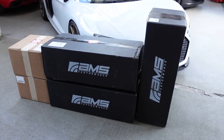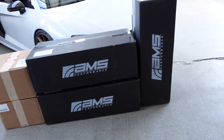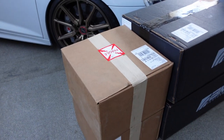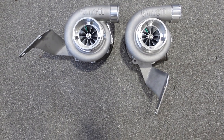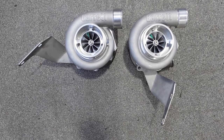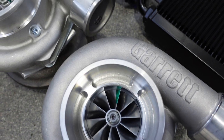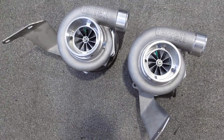Here you have it — this is what turns up when you order an AMS Alpha 10 twin turbo kit. We've got six boxes here from AMS with nice branding on. Let's rip these open. Box number one — the most important box — the turbos. These are the twin Garrett GTX series GTX35 turbochargers, absolutely incredible turbos capable of over 1,600 wheel horsepower.